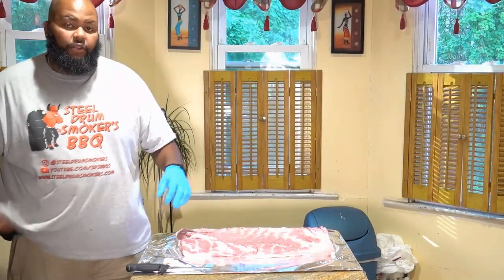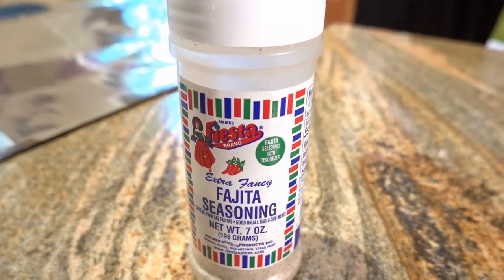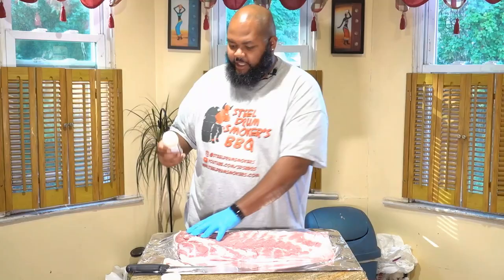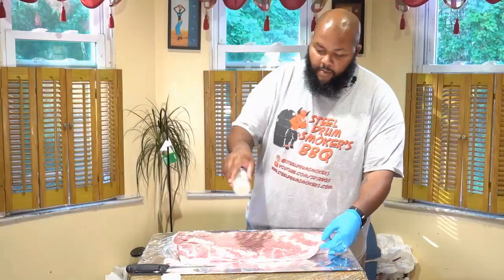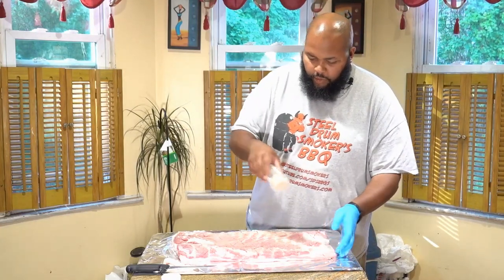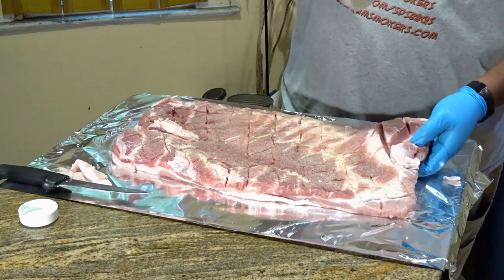Now that we have everything scored, I'm going to be seasoning this porchetta. On the inside I'm going to be using some fajita seasoning — this is a Fiesta brand fajita seasoning and it really has a decent flavor all by itself. I added it first to make sure we have some salt in there. I'm going to put a nice coat on this and kind of spread out the meat a little bit to hopefully get some of that seasoning down in between those cuts so it can be really well seasoned.